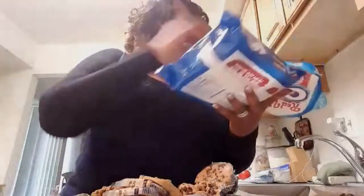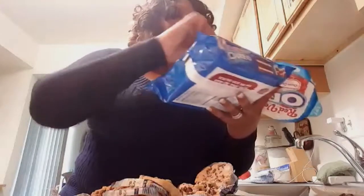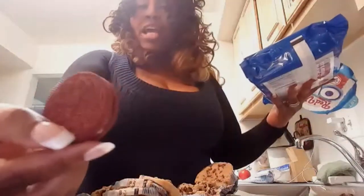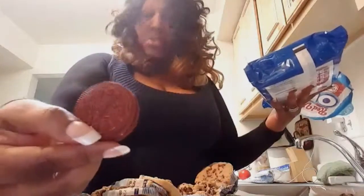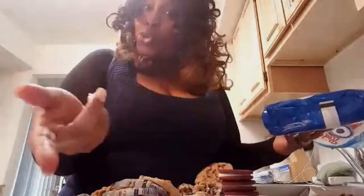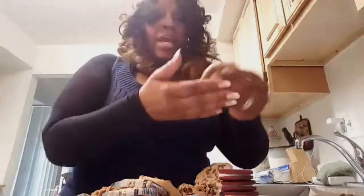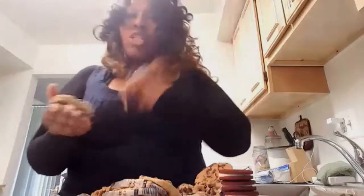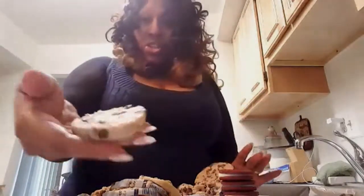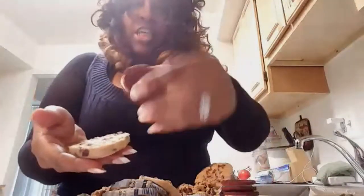Now this is what your Oreo cookies look like — these are the red velvet cake Oreo cookies, that's what they look like. We're going to get a few of those out, and then I'm going to show you what we're going to do. Now this calls for you to get your little hands dirty, so make sure your hands are nice and clean. The stove is already at 350, so my stove is heated up.